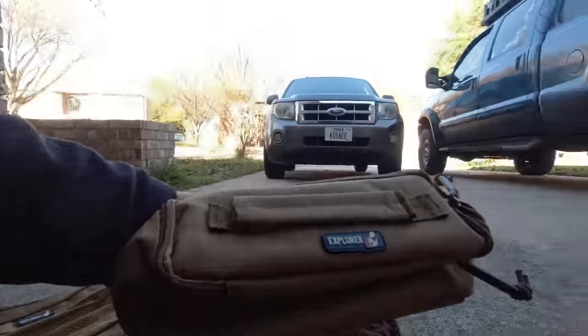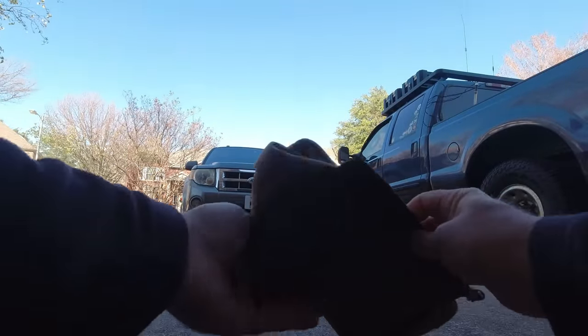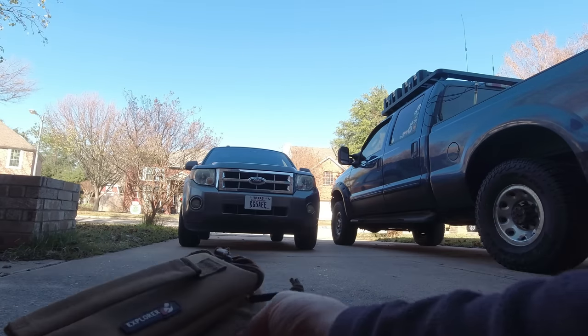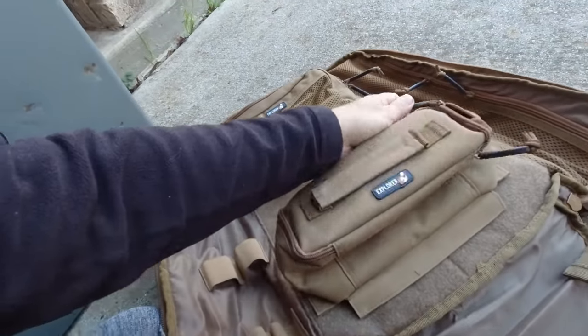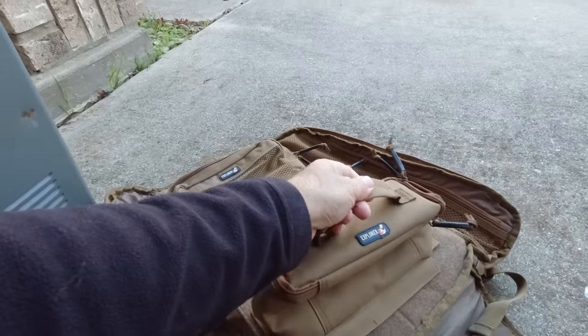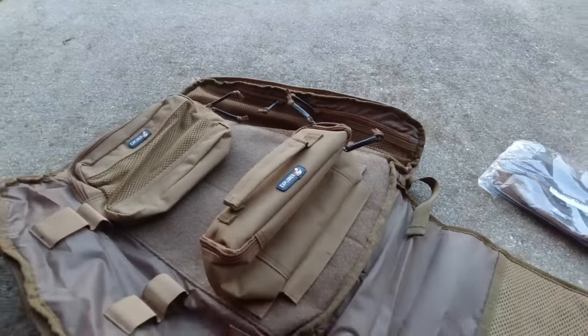And this is your 705 pouch, which I guess I should go get my 705. There's your 705 pouch — it opens up like that. You can put your 705 in it, and you can take it out of there and carry your 705 with the handle on it. So that makes it really convenient.